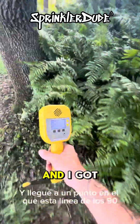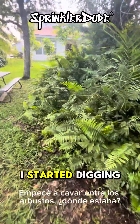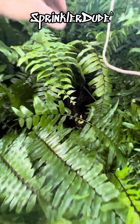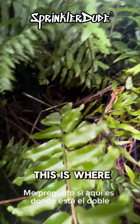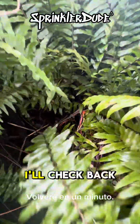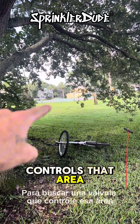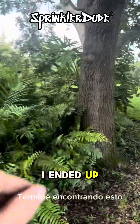I'm tracking along a line and I got to a point where this line 90s and I started digging through the bushes. I found an above ground junction box right here. I'm actually out on this property to look for a valve that controls an area that is stuck open right now, and as I was looking for it I ended up finding this.